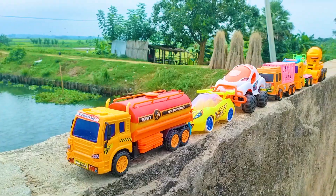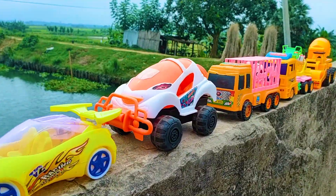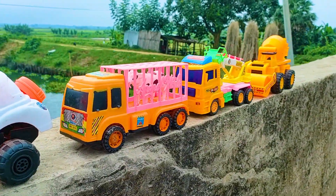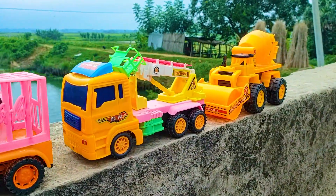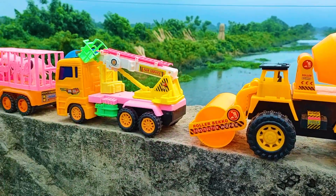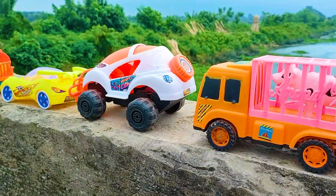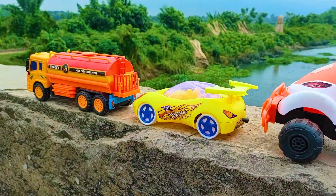Assalamu alaikum everyone. Welcome back to my channel with a new hand drive video. Today I have many many color combination and different types of drive vehicles — really all are nice and beautiful models. Now I will hand drive one by one all of these vehicles with my hand.